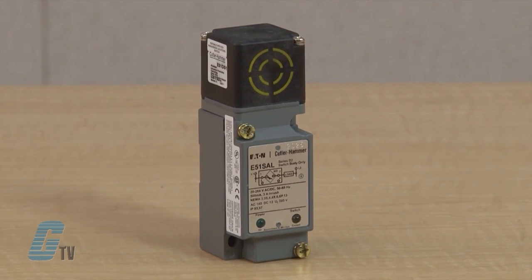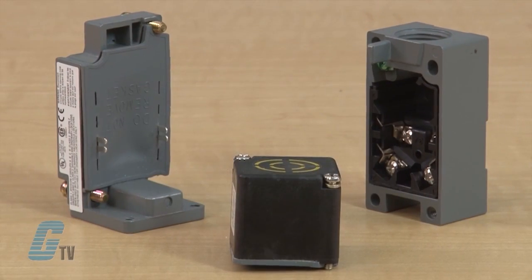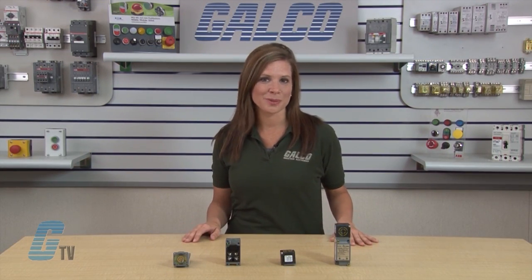Eaton's E51 Inductive Proximity Sensor family combines high performance with a familiar limit switch style housing. Modular plug-in components provide application flexibility, ease of maintenance, less downtime and reduced inventory.